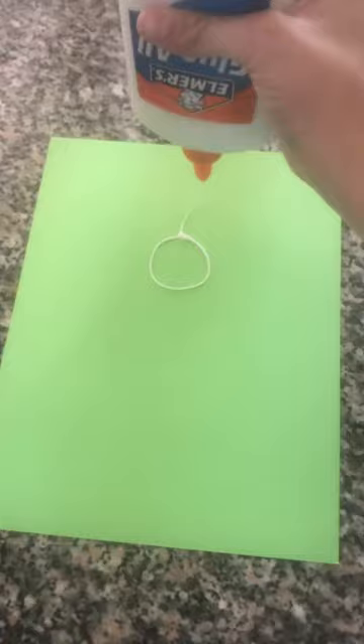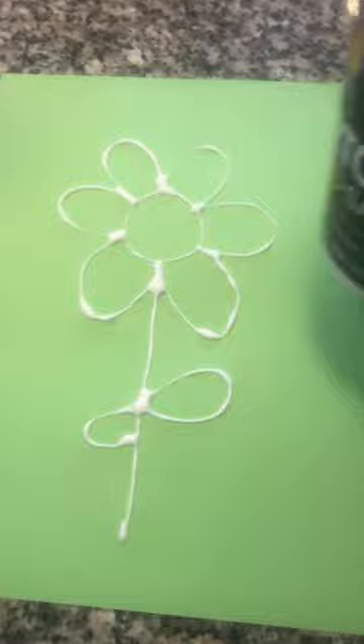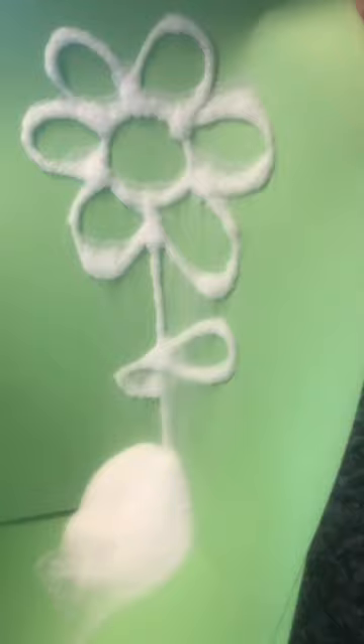Draw your picture out on the paper with the glue. Can you guess what we're making? That's right, it's a flower! Next you want to grab your salt and sprinkle it all over the picture. Now you want to shake off all the extra salt.